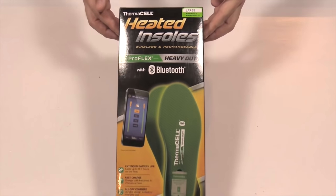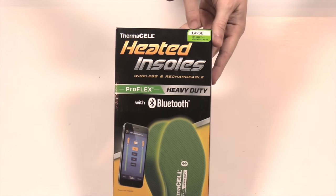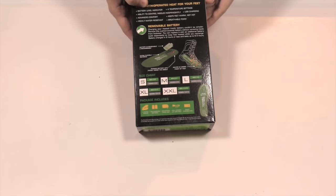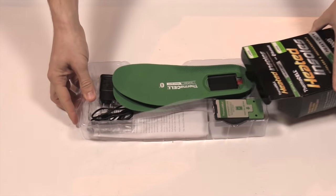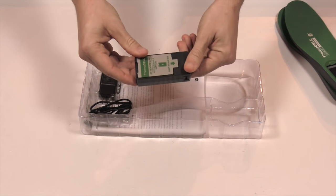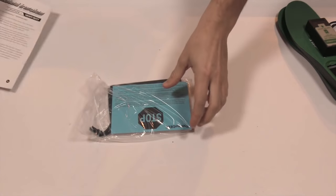The Thermacell heated insoles — these are wireless, rechargeable, the ProFlex heavy-duty with Bluetooth. If you're looking at them on the shelves, you can find sizing info up top and also at the bottom sizing chart in the back. Let's open it up: you've got the two insoles, the battery charger with two batteries in it, the charging cord, the part that plugs into the wall.